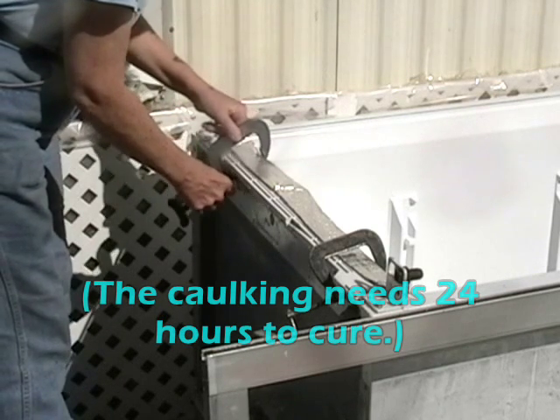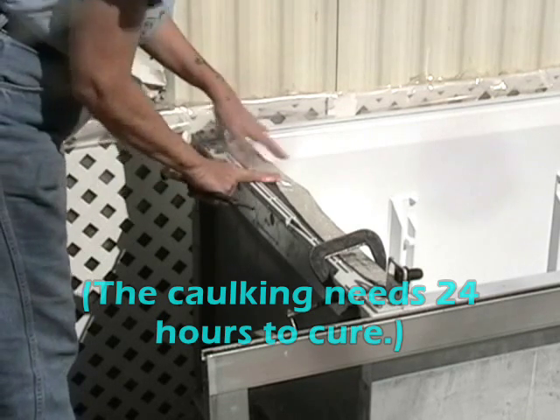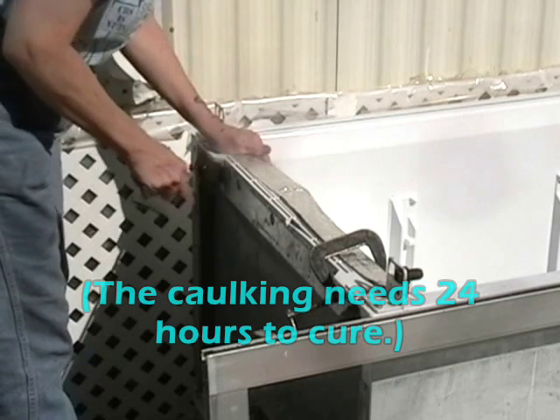I just want to check the glue, see if it's holding. It's sticky — I mean it's sticking. It's curing.